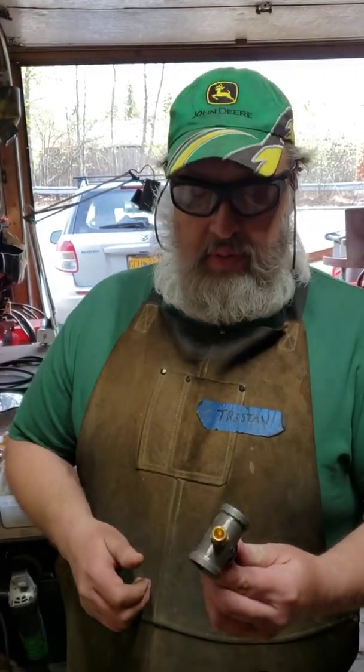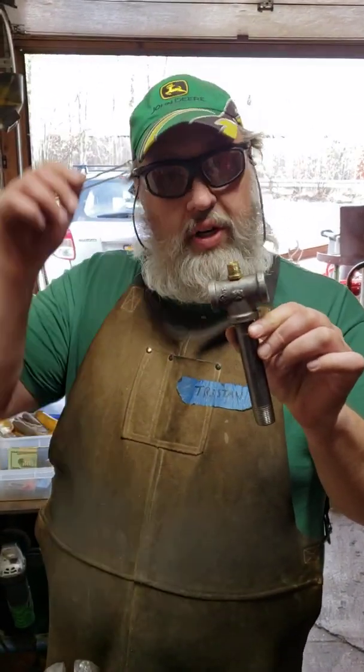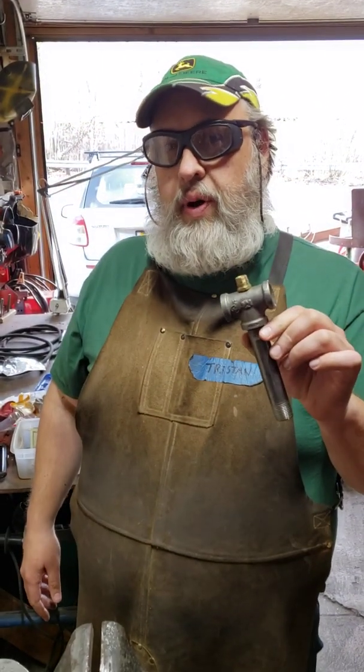Hey, it's Tristan here. We're with Joshua Swans running the camera for us. A lot of people have been talking about wanting a frosty tea burner. I make them a little different than frosty with a smaller tea, so I'm going to run through real quick how to make one if you've got a drill press.